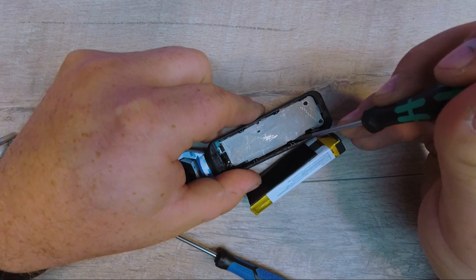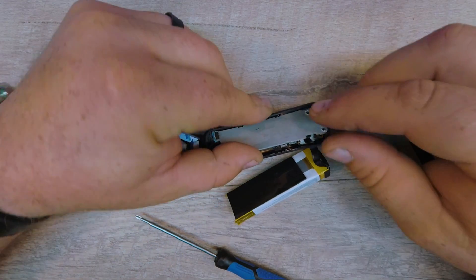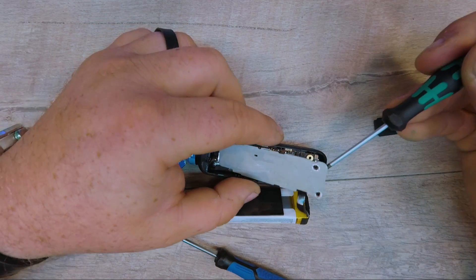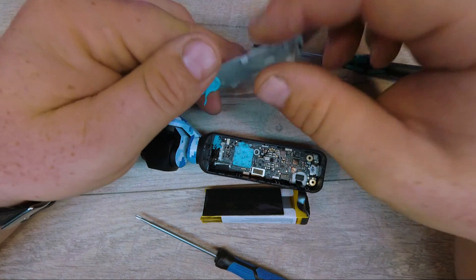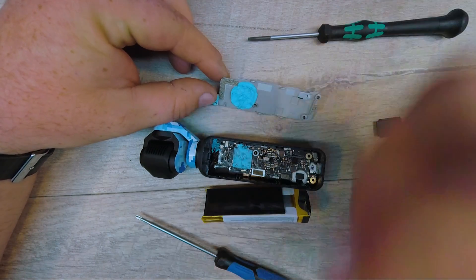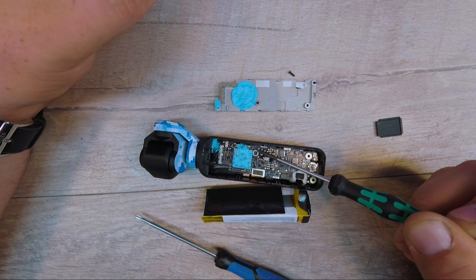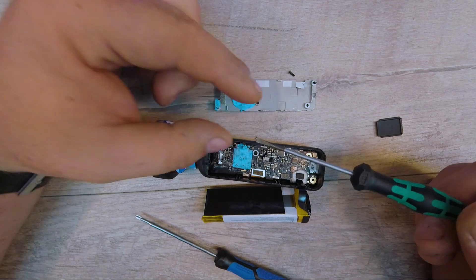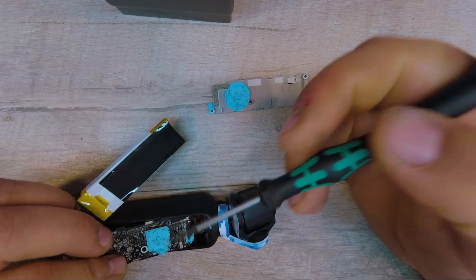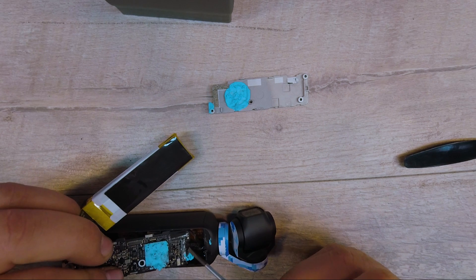I never claimed to know what I was doing here guys. Wow — that was an excessive amount of thermal paste. Okay, first thing I noticed: there's a spring right here — don't want that little guy to get lost. I really don't want to take off the gimbal plugs right here because there are so many wires. I'm counting at least 24 wires right here, probably more than that.